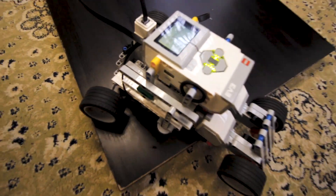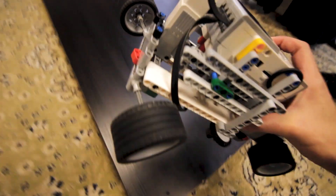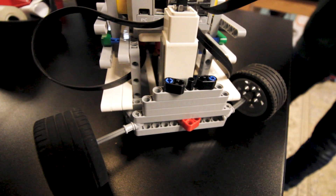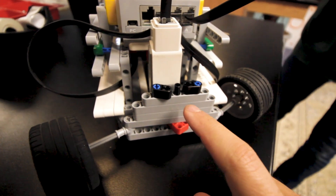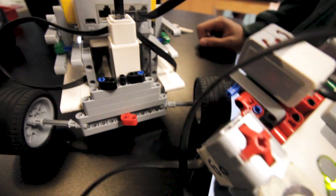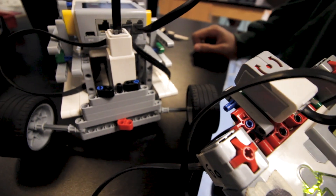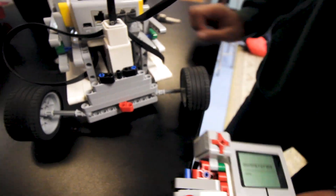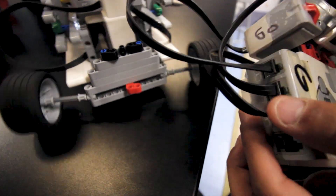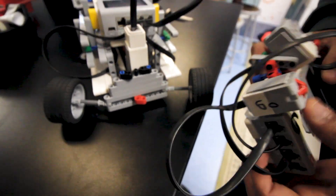The other type had two wheels that controlled power and then two wheels controlled by a medium motor — kind of this little steering chassis right there. This group decided to program their gyro sensor so that whenever it turned, it would control the movement of this motor. So if you turn it left, right, left — it's not perfect but it definitely gets the job done.